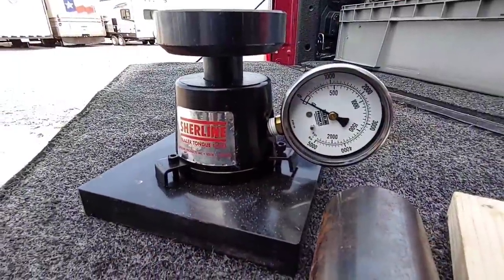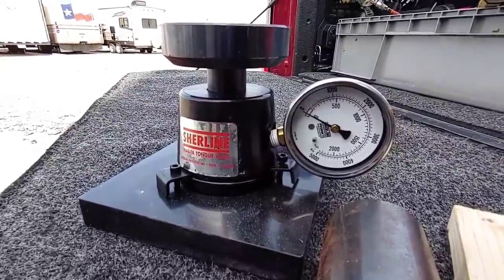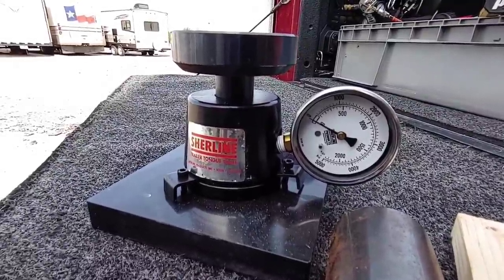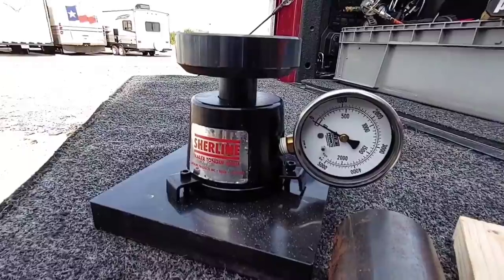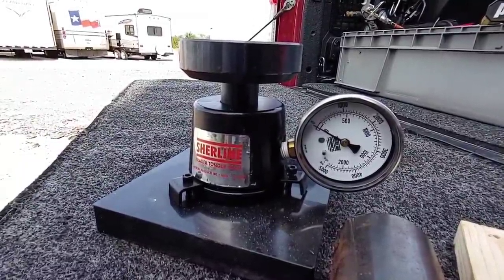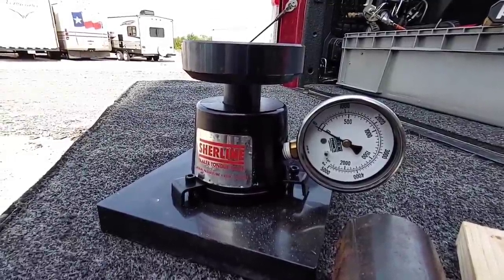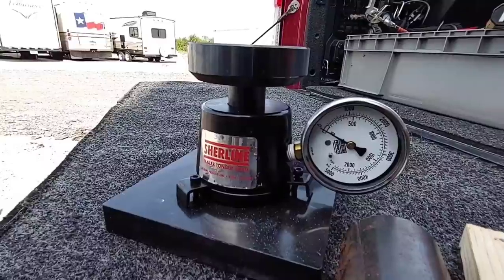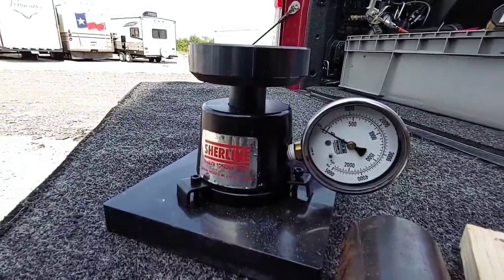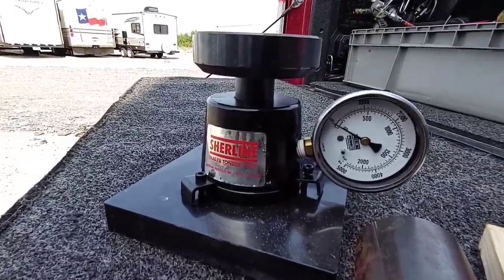Looking back at the scale, you can see that it maxes out at 5,000 pounds. What they publish is about 3,500 pounds worth of weight being transferred, and again this trailer is pretty much bone stock — it doesn't have any of our supplies in it yet, it's not loaded down for travel. When it is loaded, that's significantly more weight because most of what you add is generally in front of the axles — it goes more towards the bathroom, the bedroom, the basement storage area. But let's see how much tongue weight this trailer transfers to the back of my truck in stock form.